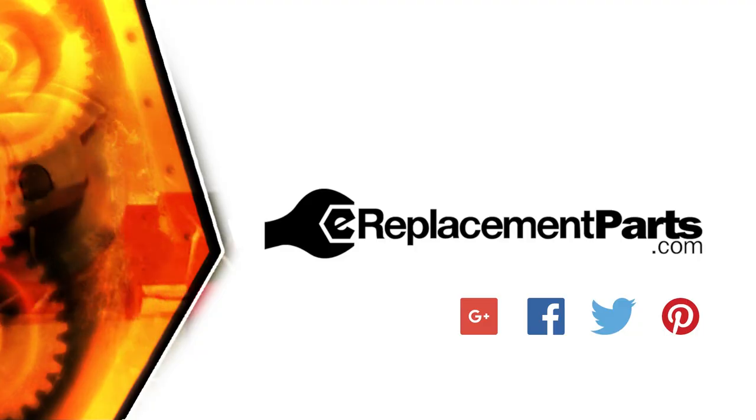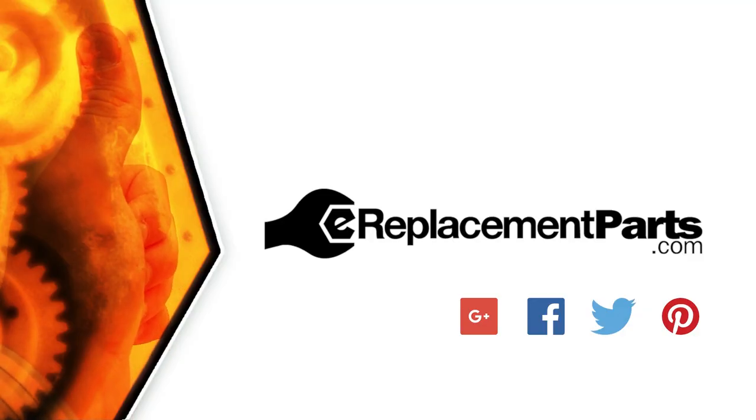That's how you can install a new spindle and gear in your drill. Be sure to check back often for new videos and expert advice. If you found this video helpful, give us a thumbs up and leave a comment.